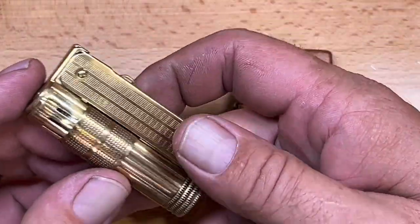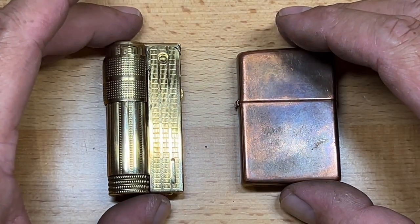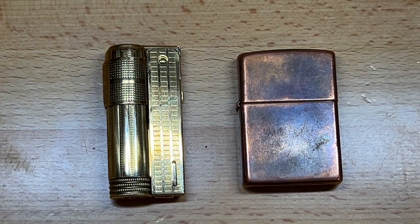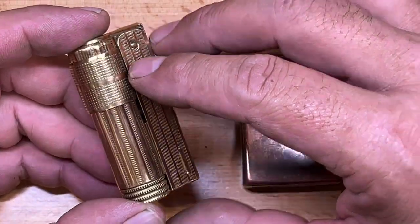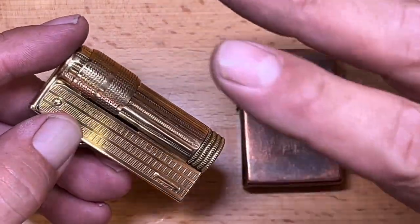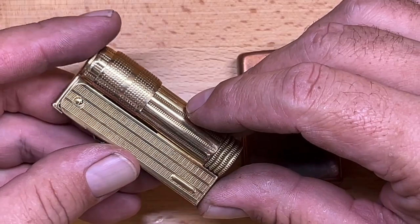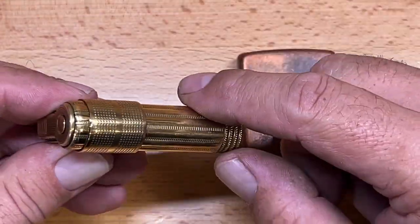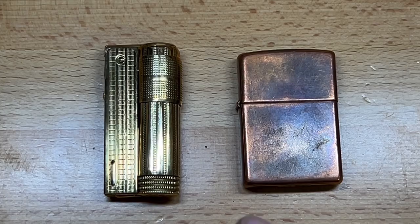This is a pretty cool design. Imco made a lot of different lighter versions I'd be very interested in trying. They bought all the original tooling and moved production to China, so the lighters should be very similar to the original designs. However, they now use a different metal — the originals used a nickel alloy, while the new ones use 304 stainless steel. That means the new cases are non-magnetic, whereas the old ones were magnetic — and that's how you can tell an original Imco from a reproduction.